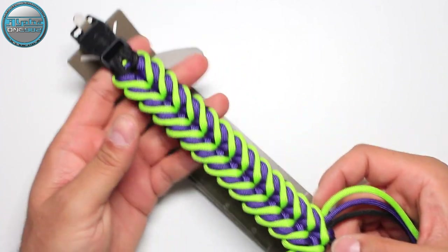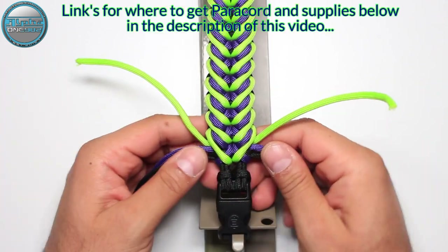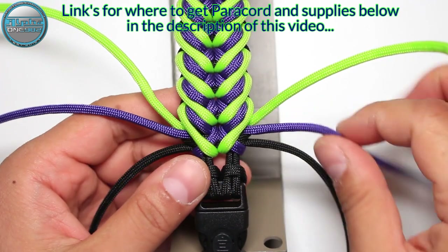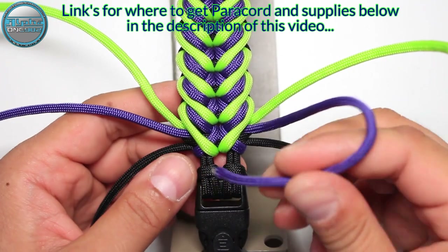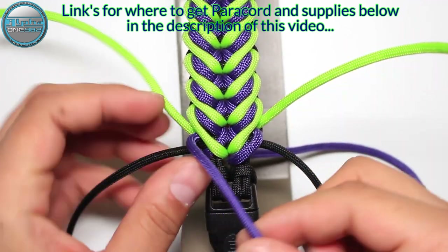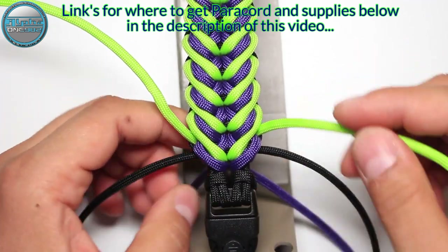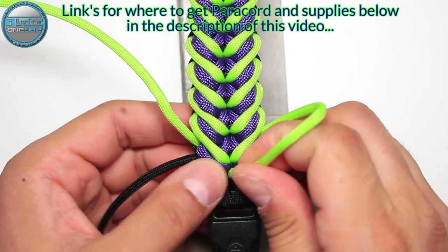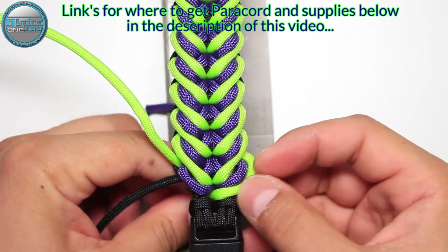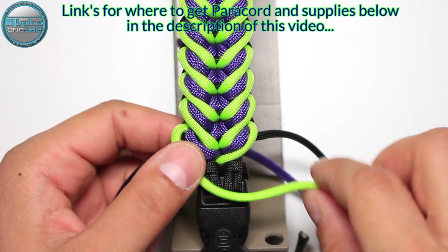Here we are at the end of today's project. All we are left to do is to finish and close the bracelet. We're going to take the purple and insert it into the middle like this, the left side also in the middle, and neon green as well into the middle, like this on the side, and the left one.